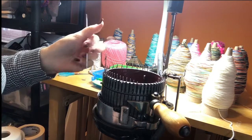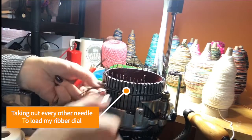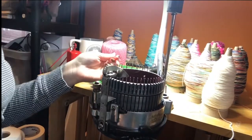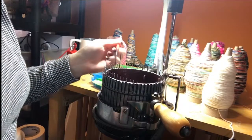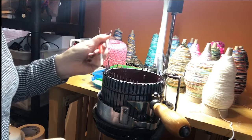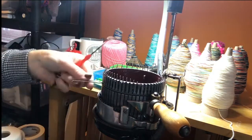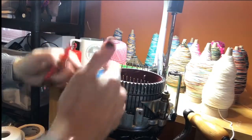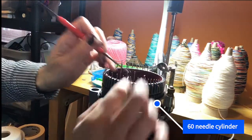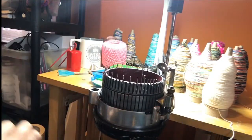So right now I am taking every other needle out to start the ribber. And the rib is the top of the sock. So right here I'm doing a one by one rib — this is the ankle portion right at the top. So I'm taking out every other needle to prepare for the ribber. This is a 60 cylinder machine, and every other needle is now taken out.